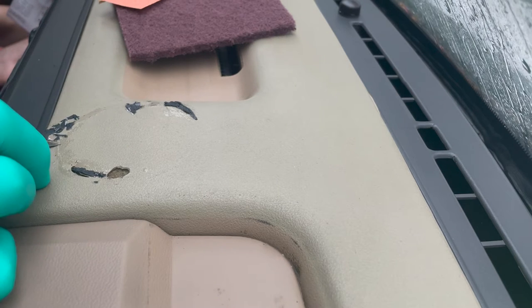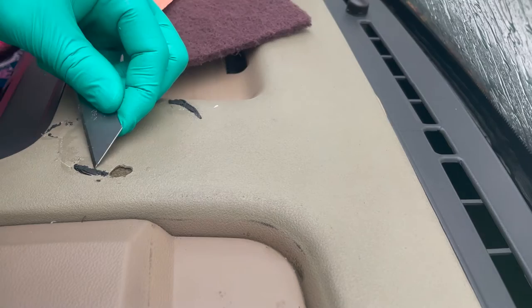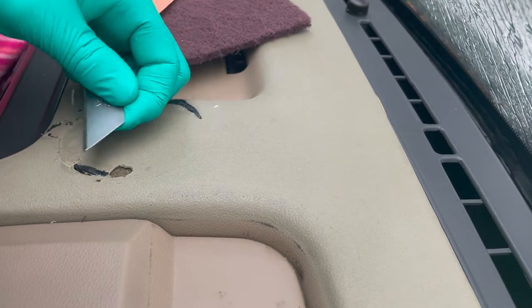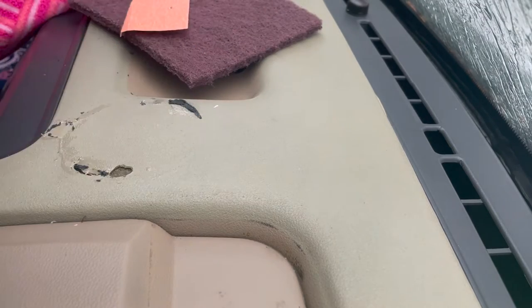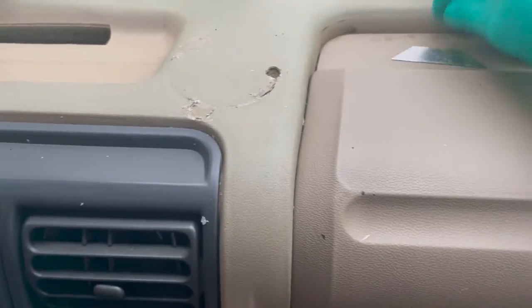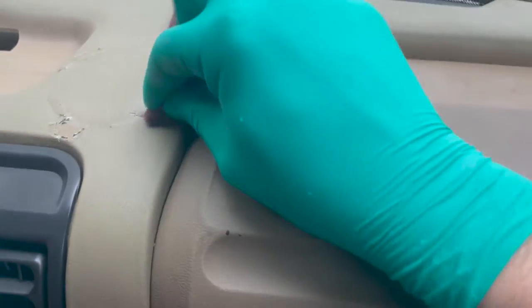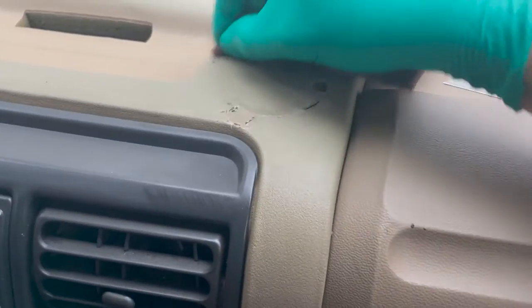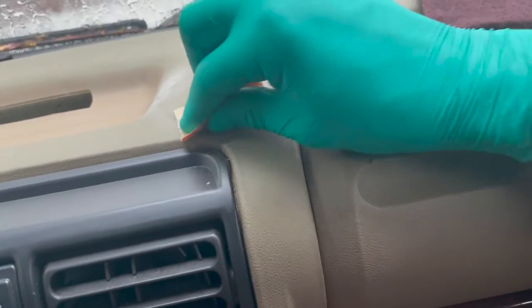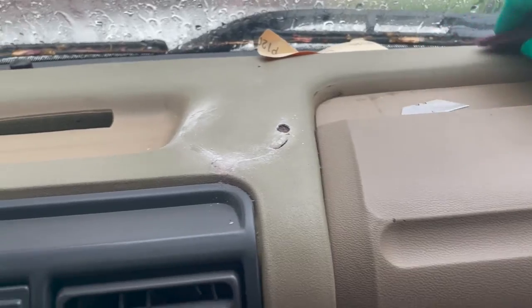I think that worked. I'm going to try to go with this color. Let's see if this Scotch-Brite pad gets... this one's better. I'm going to do this white and warm. I think I can go over this with a polisher when I'm done, though. Or maybe I've just made it way worse. We shall find out.